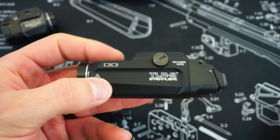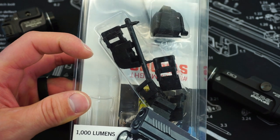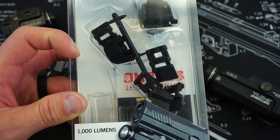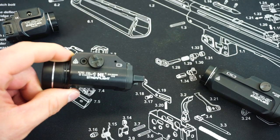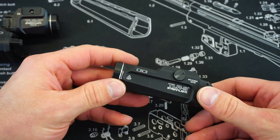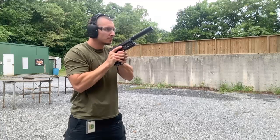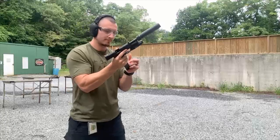Typical with most Streamlight pistol-mounted options, it comes with any adapter you would need to mount it on pretty much any pistol on the market that accommodates a standard or Glock-like rail on the bottom of the gun. Unfortunately, similar to the X300 and the TLR1, anytime you're working with a larger pistol-mounted light, it is going to look rather comically large on small, mid-sized pistols. I would say mounting this light on a Glock 19, the bulb is sticking up about an inch in front of the actual barrel.